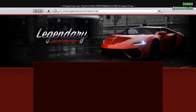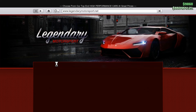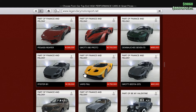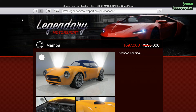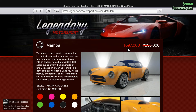Hello everyone! In today's video I will buy and customize the Mamba, which is on sale. You can find it on Legendary Motorsport on your phone. Let's go really fast to search it — here it is, the Mamba. Let's buy it, let's order it. The price for this car is six hundred thousand — yes, it's about forty percent off the normal price.